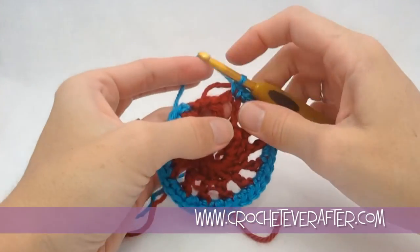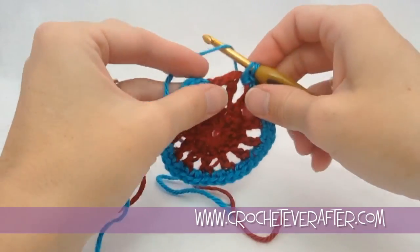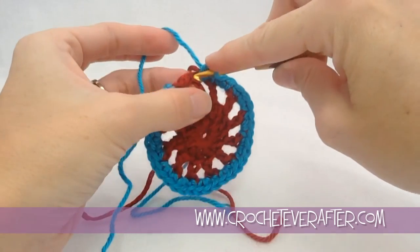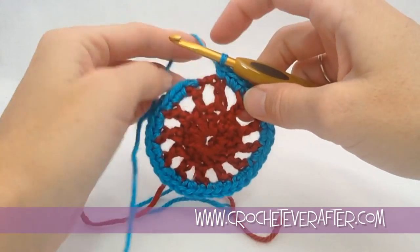If you want, you can start crocheting around your tail; otherwise you can just leave it out to weave it in at the end. But you can start doing that and then weave it in from wherever you leave it off. I'll leave it off right there so I can go straight into this stitch to weave in.